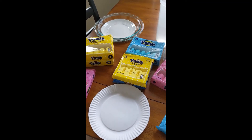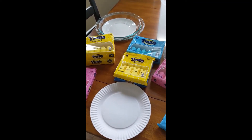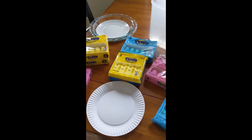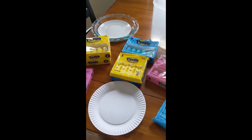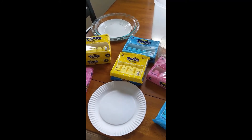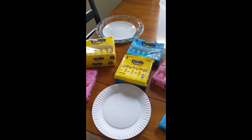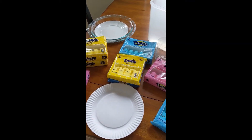Hi everyone, this is Meg from the Conquer Public Library Children's Room. It's almost Easter, and at my house Easter brings lots and lots of peeps. While I do enjoy the gooey marshmallowy goodness of peeps, I just can't eat too many of them and I usually have lots of leftover peeps. So today I'm going to show you a couple of fun experiments that you can do at home with your leftover peeps.